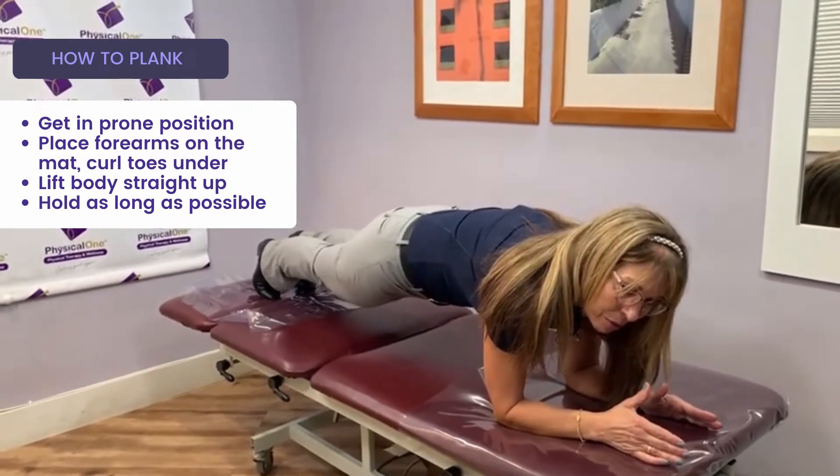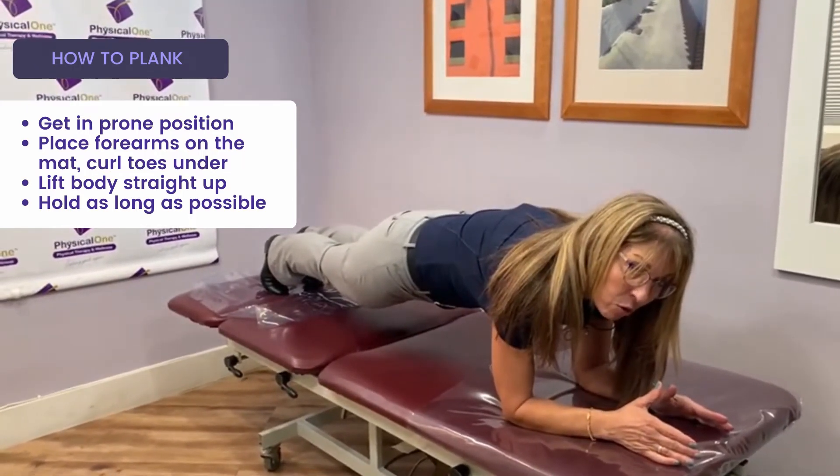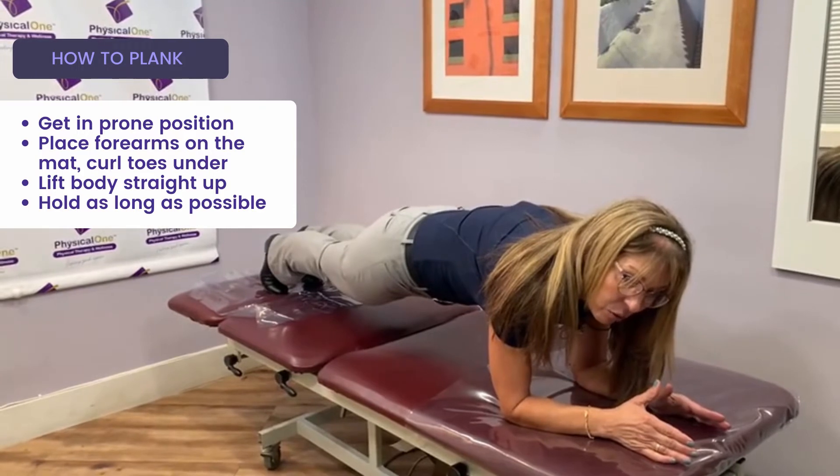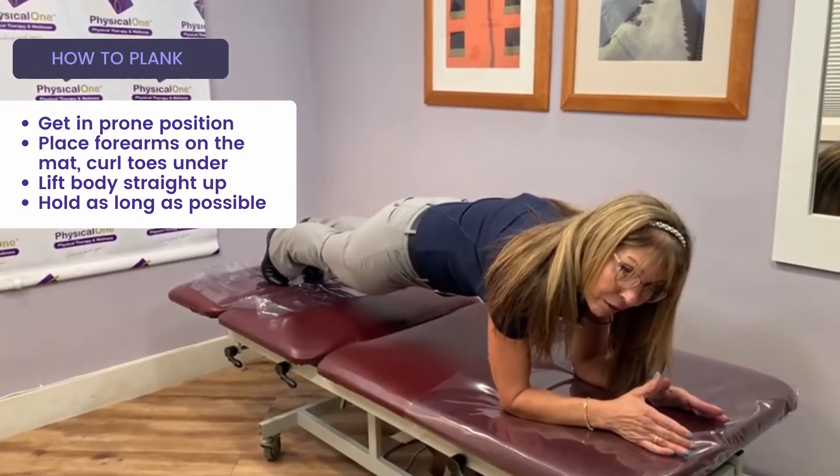Hold the plank position as long as possible. Try to time yourself and improve your core strength and endurance by increasing the time you hold the plank. The longer, the better.